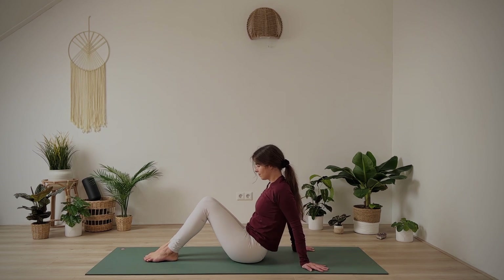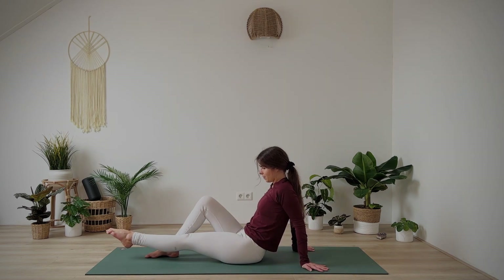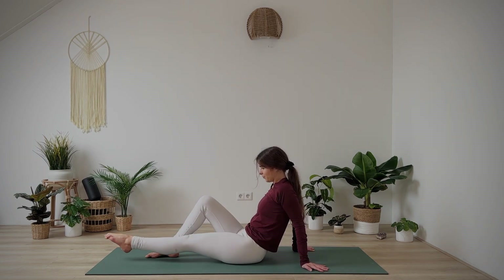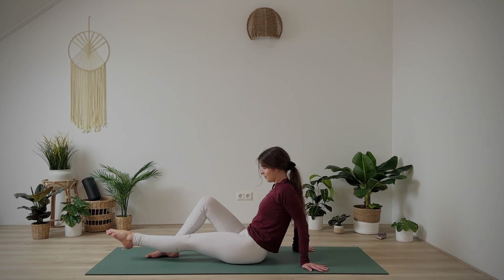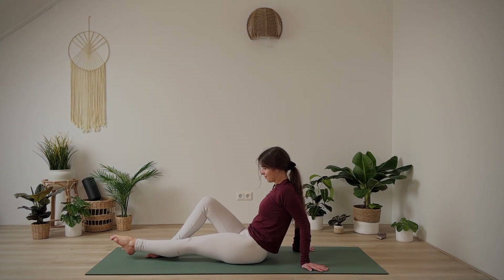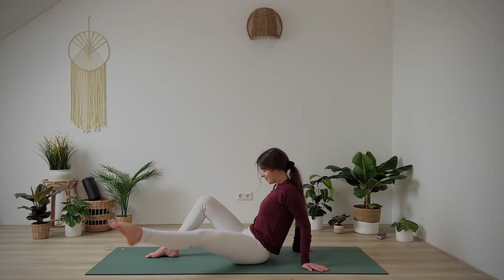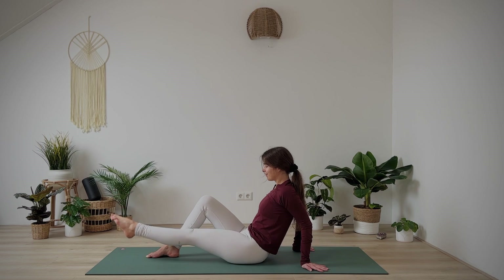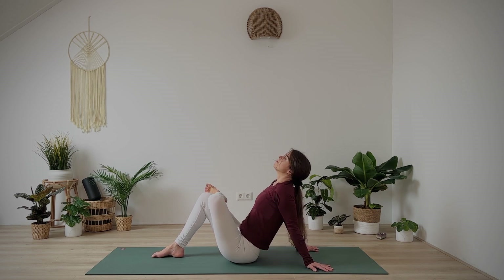Take this to the other side. Come into easy boat pose again. Lift your left foot, extend the leg just above the mat, and draw a rainbow out to the left. Back in and bend the knee. Five more, working your hips, legs, and core. We're nearly done. Once more.